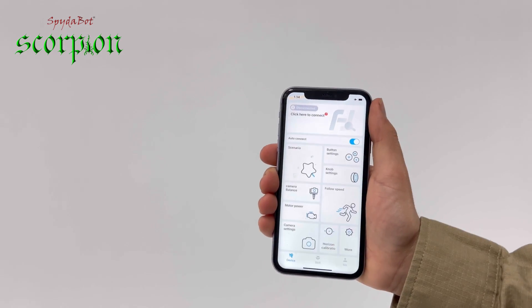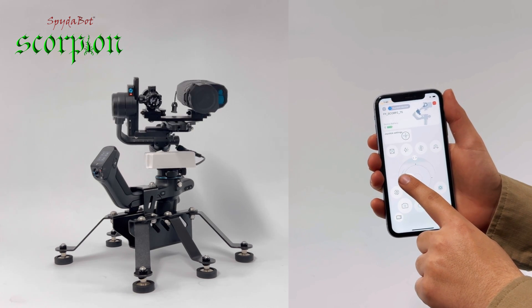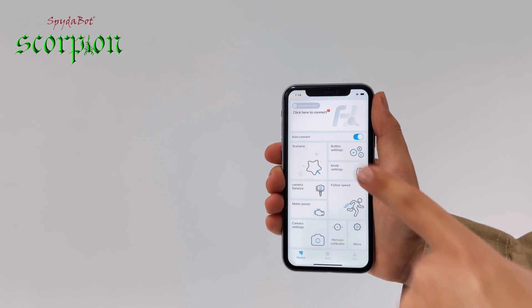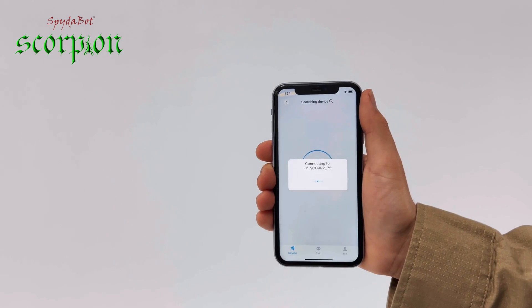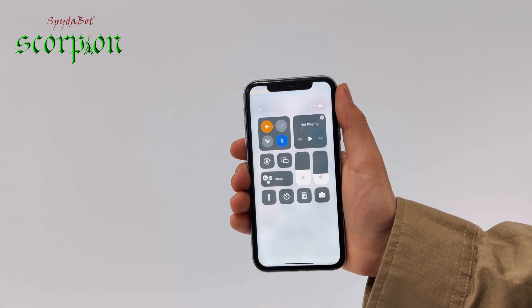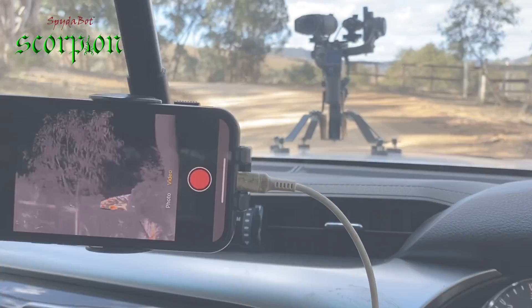With an excellent and intuitive app you can control the gimbal via your mobile phone. It is highly responsive, very quick and actually very easy to use. You simply connect the two devices and the controls come up on the screen. It does not need 4G or 5G reception for the devices to work. You can be completely out of service and still connect the two devices.